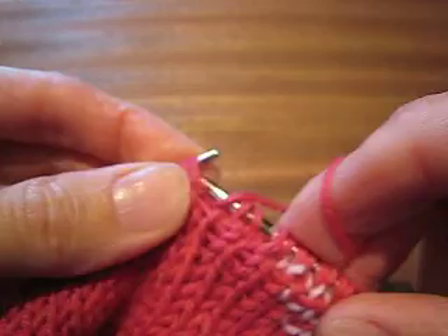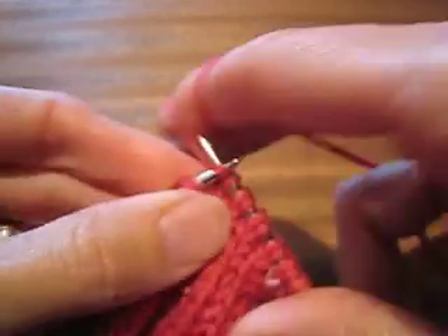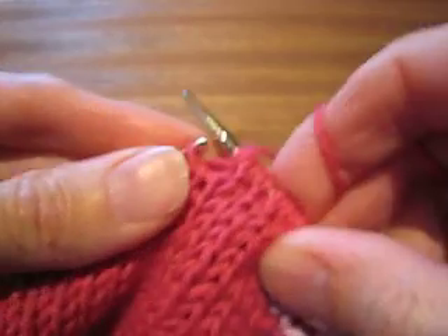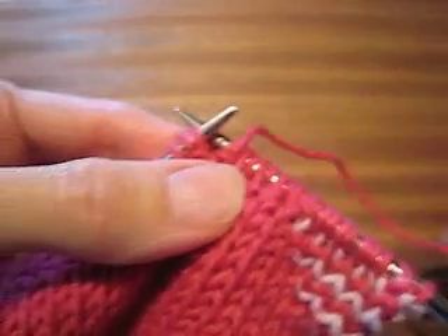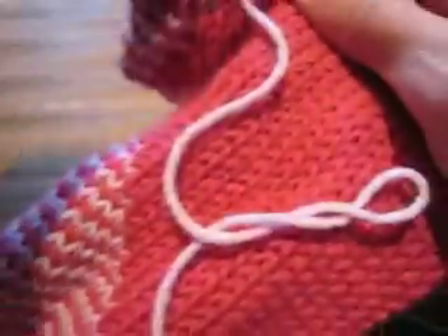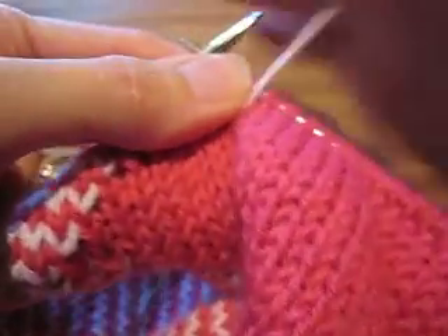And now I continue with my knit one, slip one. This being the main color round, I would continue that all the way to the end of the round. I'm not going to do that here for time's sake. I'm going to turn my work and let you see what this looks like when you go to work your contrast color.